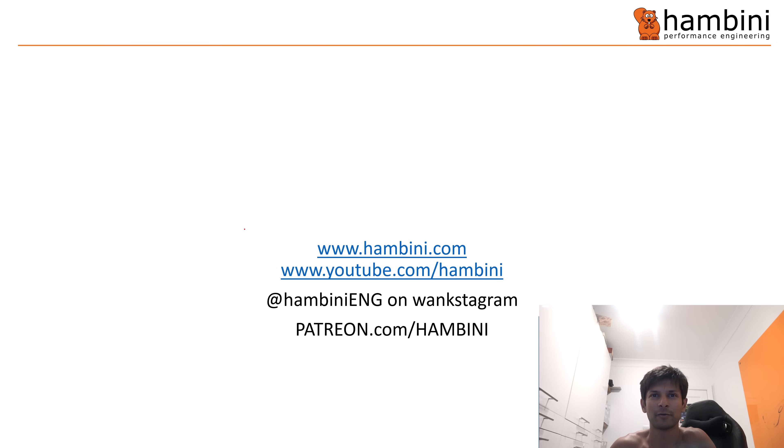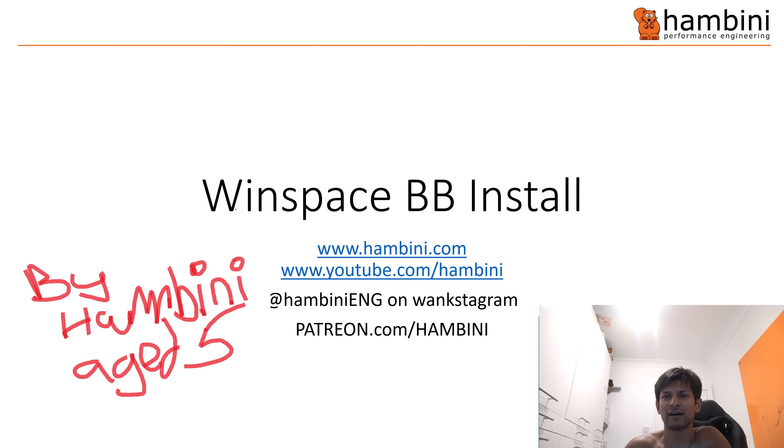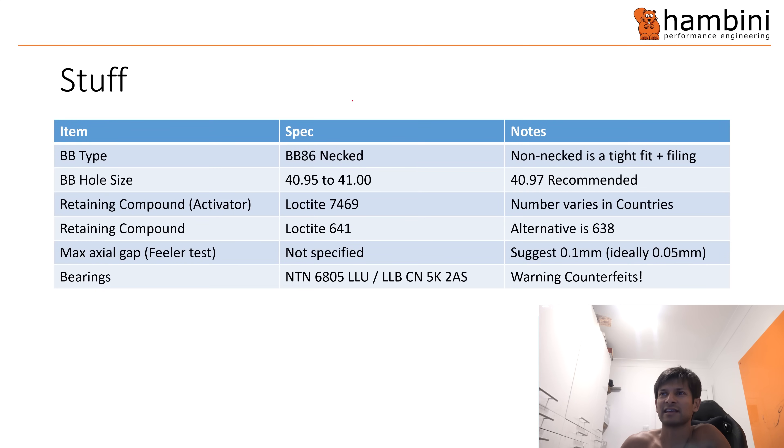Well it wouldn't be a Hambini video without a PowerPoint would it? I haven't really gone to town with the wording today but the Winspace BB install by Hambini. This is only going to be brief — just a few things to look at and some of the specs to go through as an overview of that sequence of fitting.